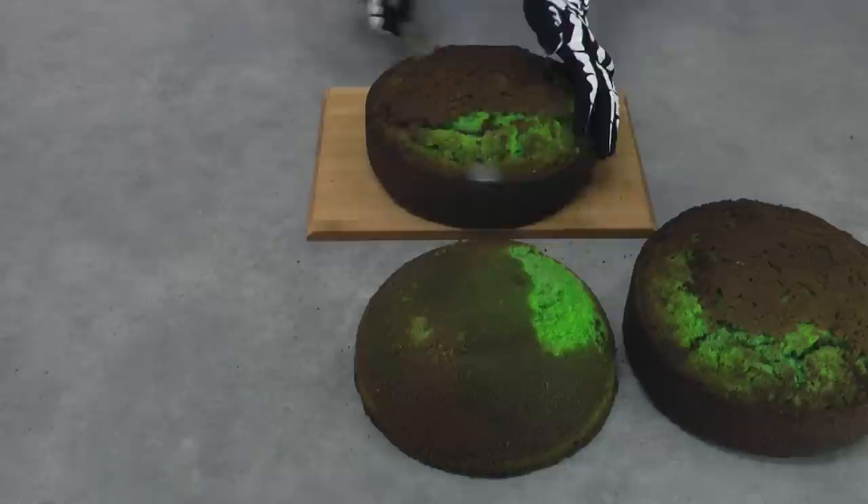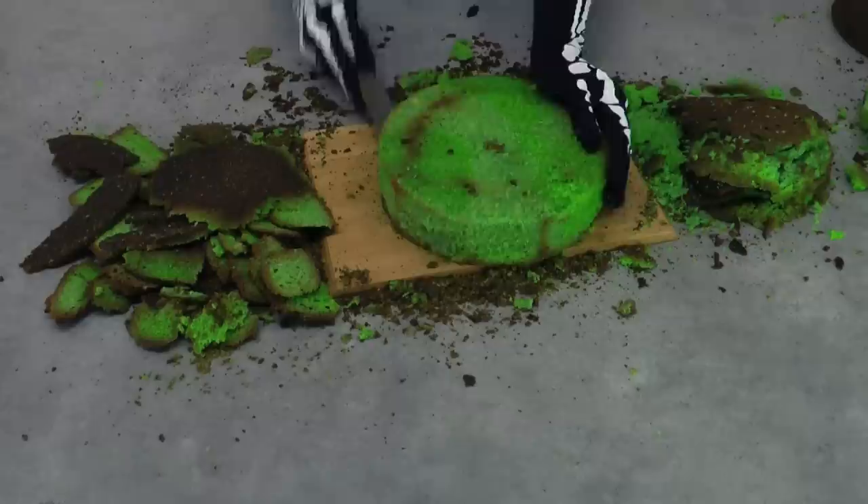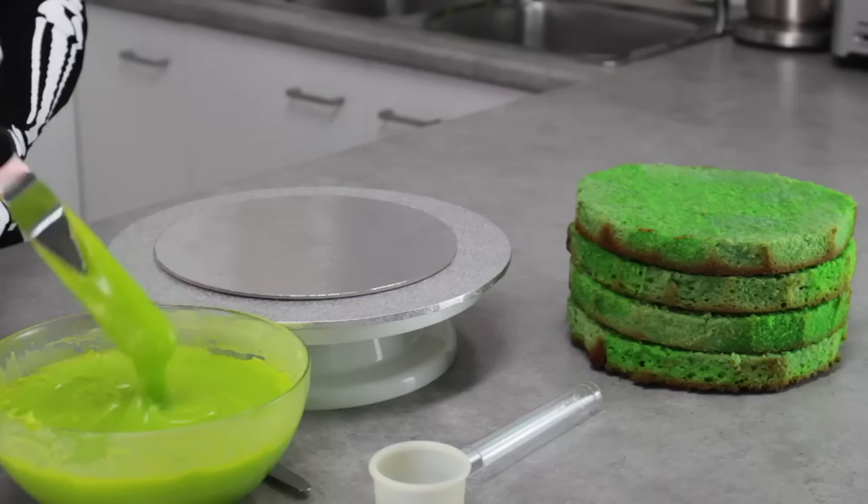Once your cakes are cooked and completely cooled, take your serrated edge knife and trim away the top, then trim any edges off. Take off all those crispy brown edges, then flip your cake and trim away the bottom — this will leave you with just that nice green sponge underneath. Cut your cakes in half and leave your bowl cake completely as it is. Don't trim anything away from your bowl cake because you want it to retain that lovely bowl shape.